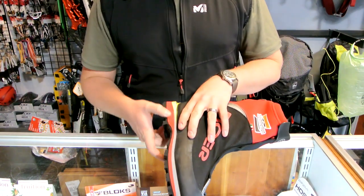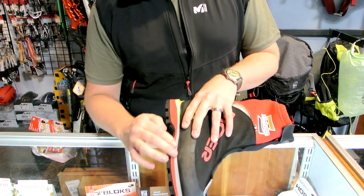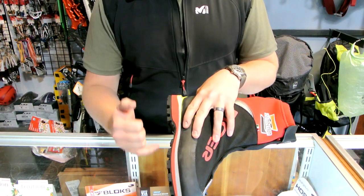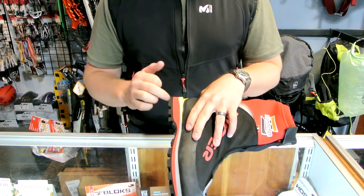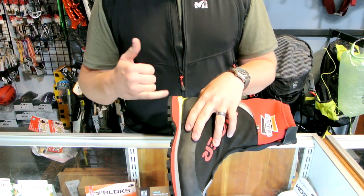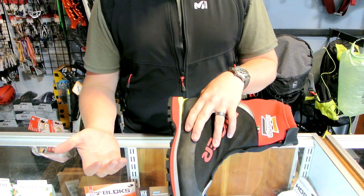Flip it to the side, and this is cut EVA foam rather than injected EVA foam. The injected EVAs tend to break down a little bit faster and are less insulating. The cut EVAs are a little bit denser, a little more insulating, so that's what they use here, and they'll last longer.